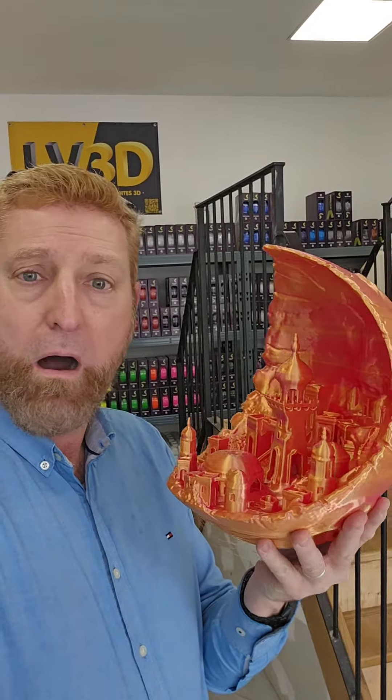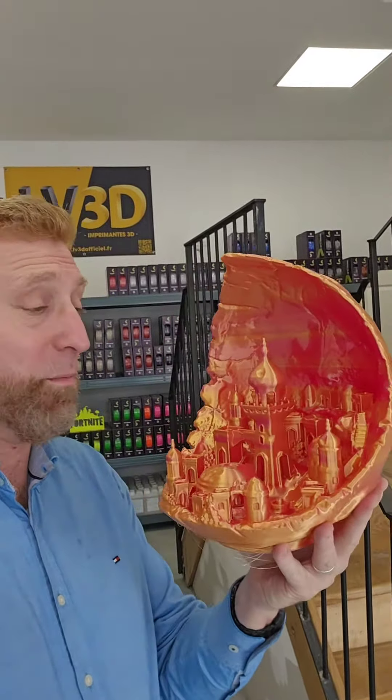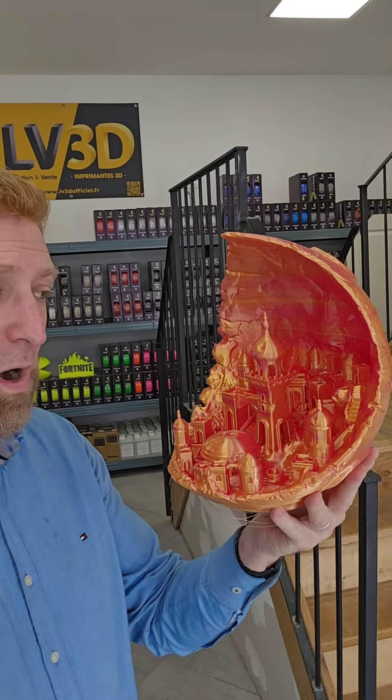Regardez la taille du fichier. Je le fais bien exprès de le prendre dans la main pour que vous voyez. Il est juste énorme. On va aller faire les finitions — waouh. Ça, c'est un objet déco de ouf, les amis. Réalisé avec une Eiffelson V400, bien sûr.